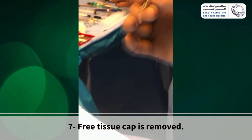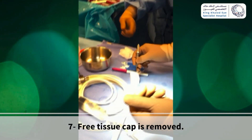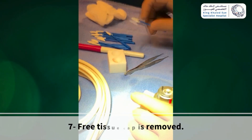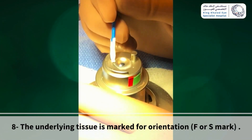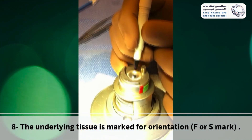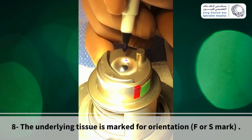Then the free tissue cap is removed. After that, the underlying tissue is marked for orientation. Use an F or S mark, whatever is suitable.